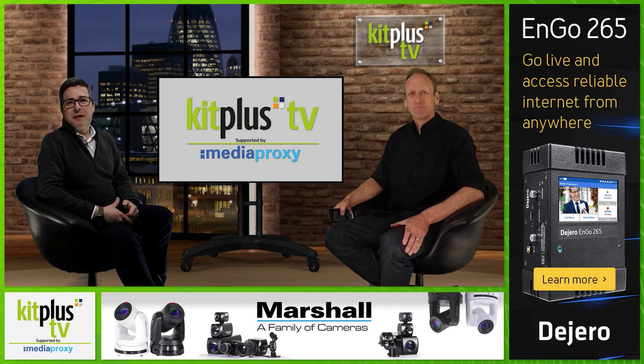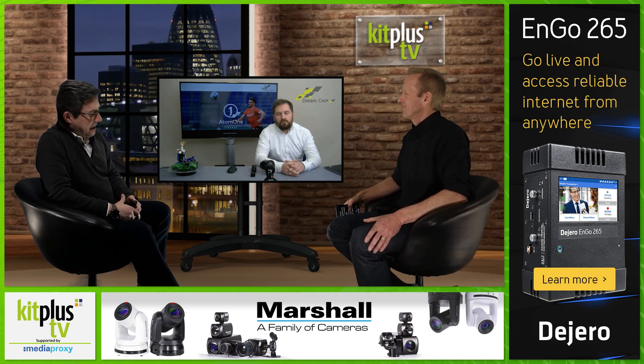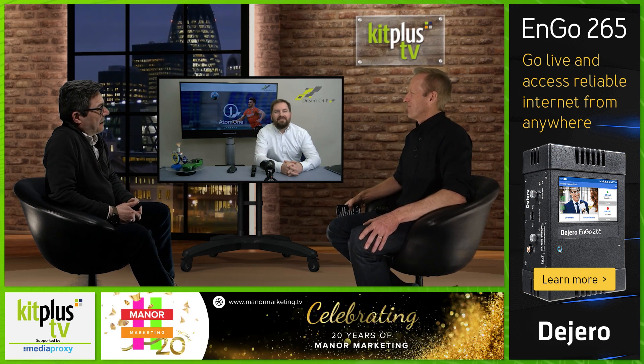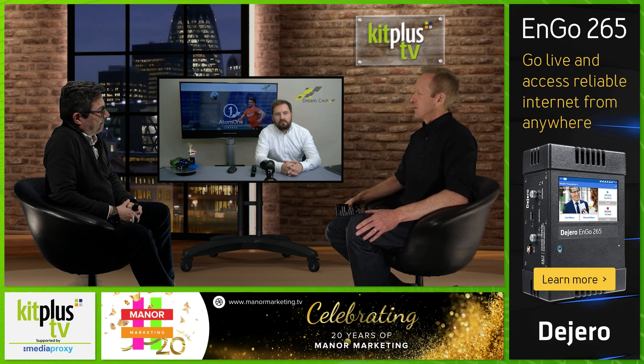So we thought it was time to catch up with Christian Kuhn from DreamTip, who produced the Atom cameras. Good to see you again. Good to see you too. So Christian, we saw in the news very recently that you've got a new camera. For those that didn't catch that, tell us the new features we can expect from the Atom One Mini Zoom.